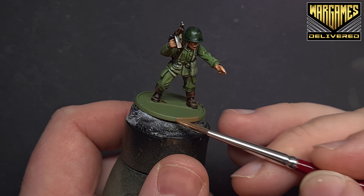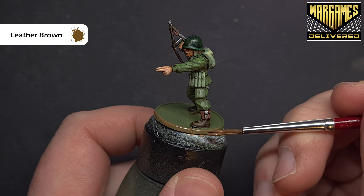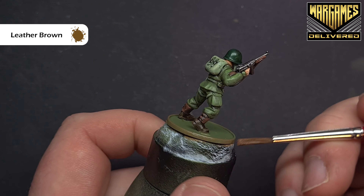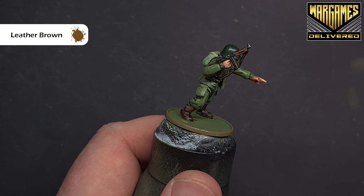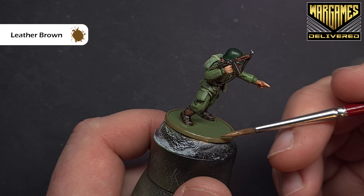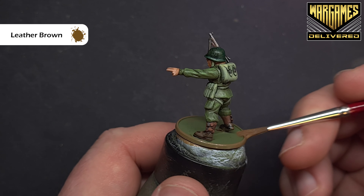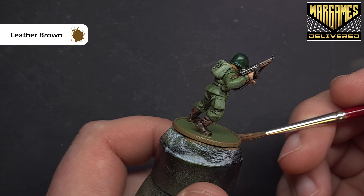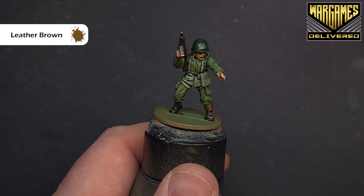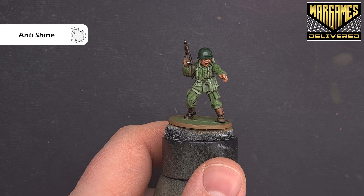For the base rim, I'm going for a brown using Leather Brown, thinned down with water so it's not too thick. Build it up gradually with two or three coats — if you're painting lots of models at once, rotate through them so each one dries before you return to it. Once dry, apply anti-shine matte varnish from a pot version over the whole model, making sure not to put too much on your brush so it doesn't pool or dry too thick and leave a shine. Paint the rim of the base too for a little extra protection.